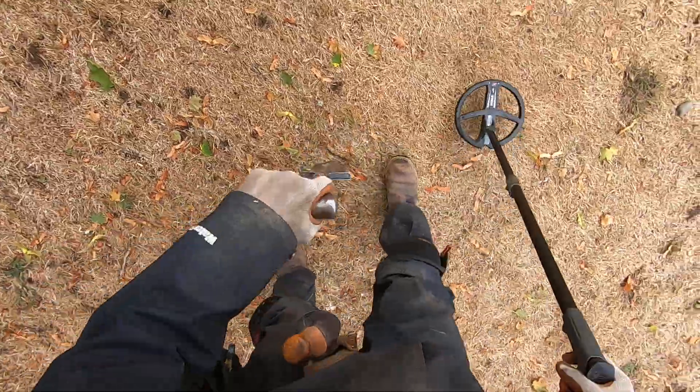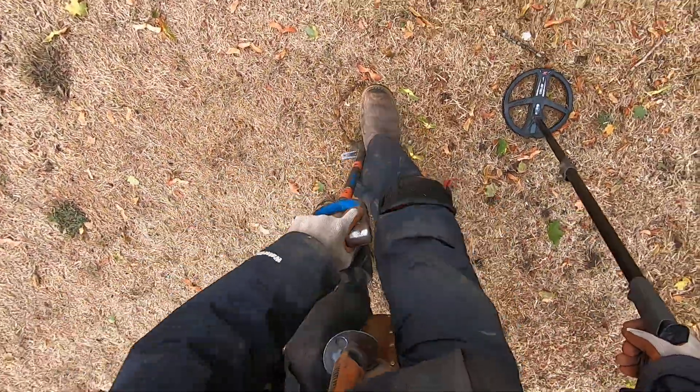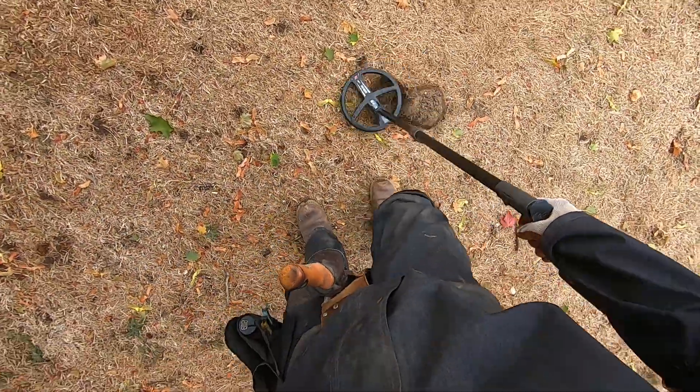Nice and junky target here — could be another nickel root too. These roots are really bad right here. This big tree — those roots really spread out a long ways. Made a mess right there.